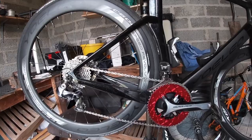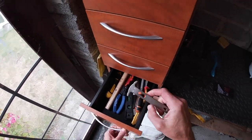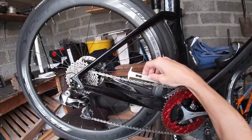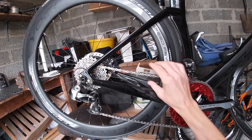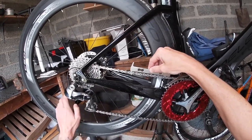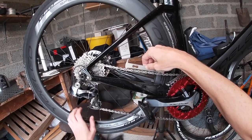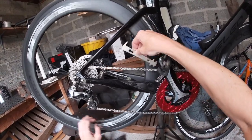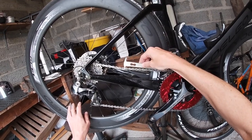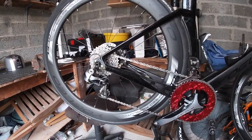First thing we're going to do is check the chain for stretch. Opening up my drawer of goodies, I've got the chain stretch tool here and we've got the 0.75 side. I'll just put it in and as you can see my tool goes in on the 0.75 side. Checking it in a few places — not too bad but I can wiggle it in eventually. Yes, there are a few places where it's stretched. It's not quite a millimeter but it has stretched over 0.75, so we're going to take it off and replace it.